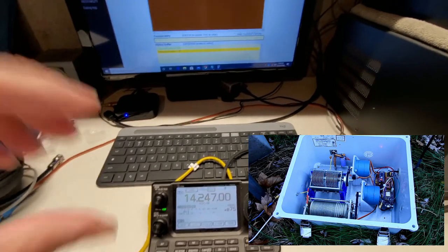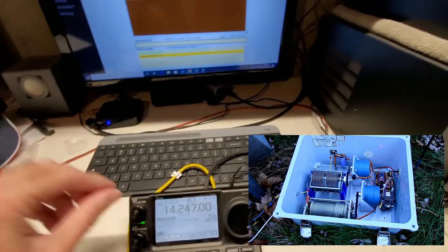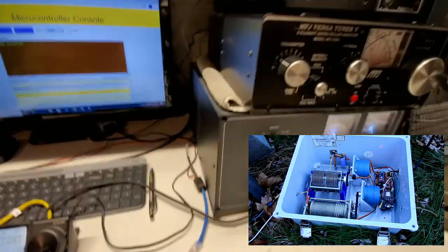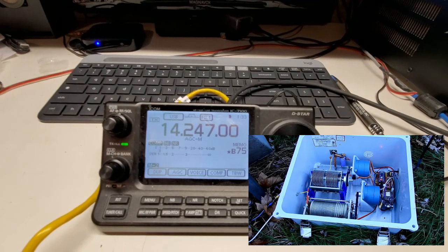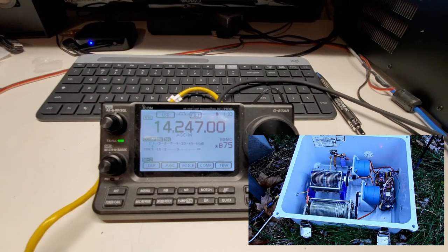So there you have it. We can also compare it to the dipole — let's switch over to that. Interestingly, on the dipole I actually have a higher noise level, but the signals tend to be stronger on the vertical.